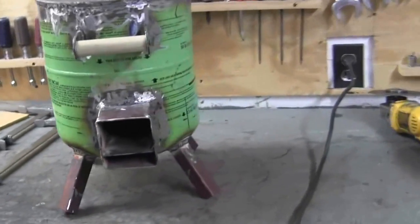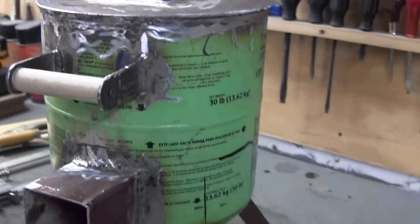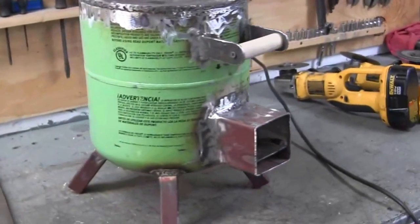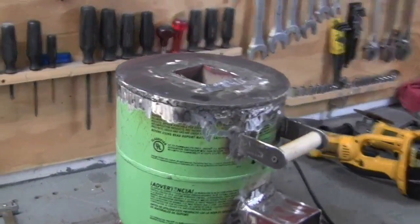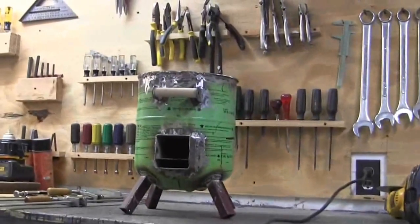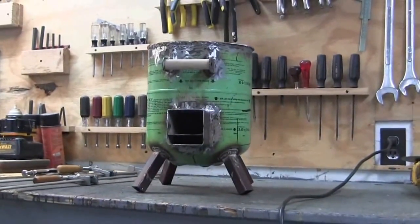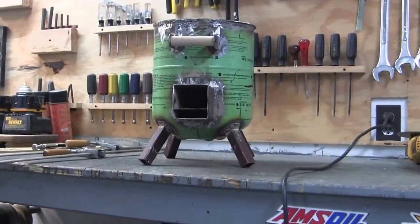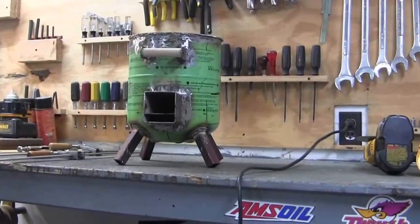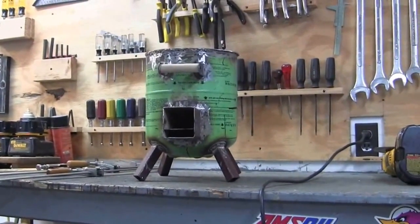I'm done, except for painting. I'm going to let y'all vote on what color you want me to paint it. I've got barbecue red and barbecue black. Today is the 17th — it's about quarter to dark here in Louisiana. So about noon tomorrow my time, I'll tally up the votes and paint it whatever color y'all vote on — barbecue red or barbecue black.